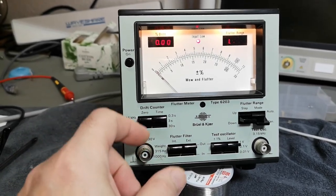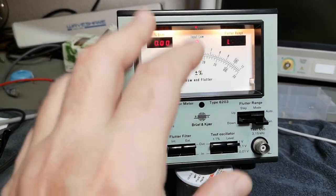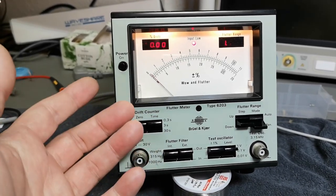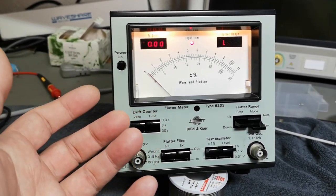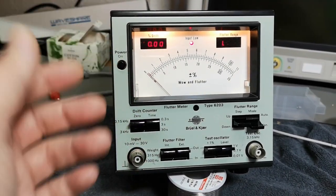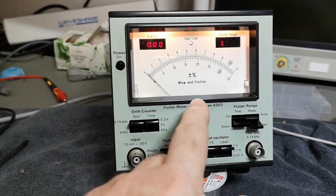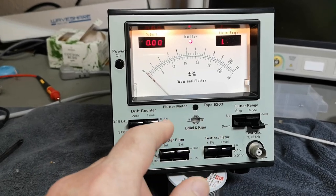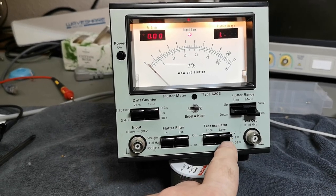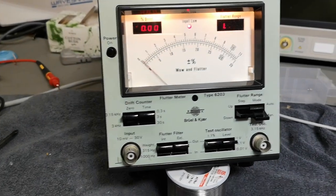It tells you how much and how fast the FM modulation is happening, and this way you can adjust your tape recorder, prove that something mechanical is wrong with the machine, or confirm it's already in great shape. You definitely do not want unstable playback speeds. So let's try and look a little bit into how this works.